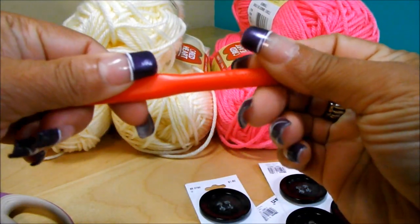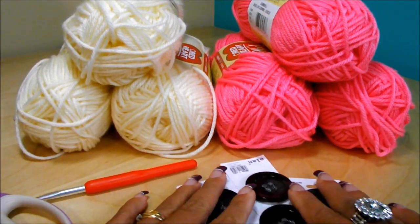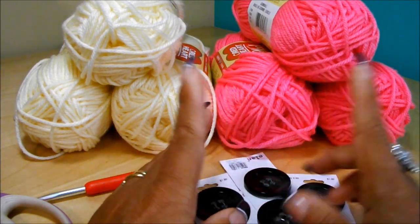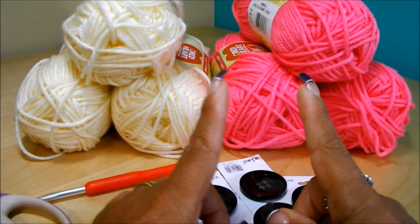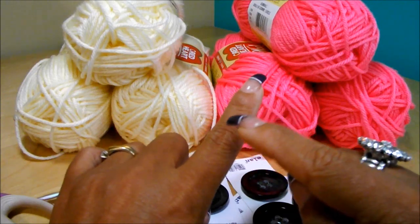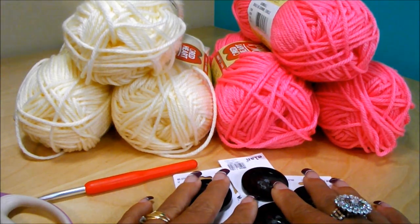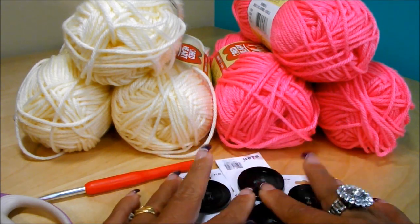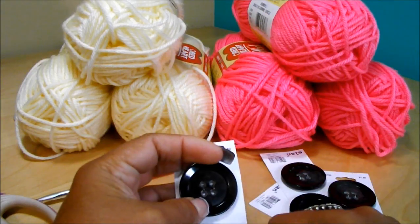The crochet hook is 5.5 millimeters. You're also going to need scissors and buttons. If you can't find big buttons, you can use smaller ones, or you can do a chain in the front and tie it. You can even create your own rustic-looking buttons by cutting a piece of wood and drilling two little holes in it. You'll also need a needle and thread for sewing the buttons, or if your buttons have big holes, you can use your tapestry needle and yarn.